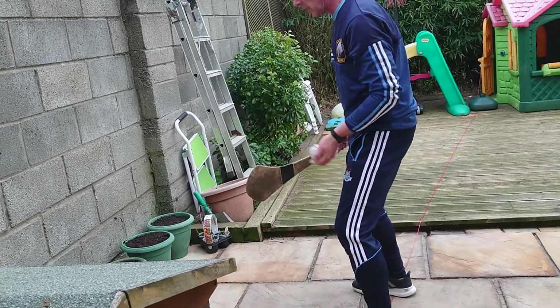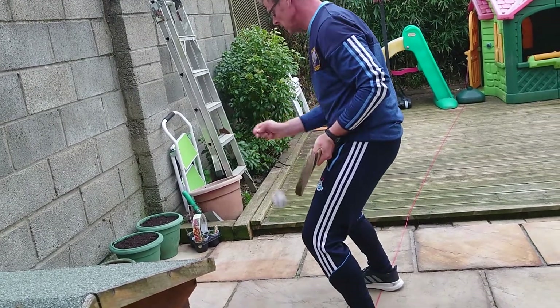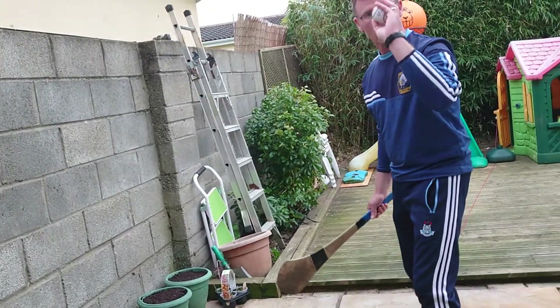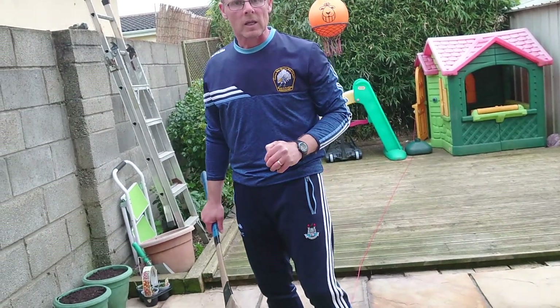And as you notice, our stick does not move from where our belly button is. So don't forget the key things: up and flick with the fingers, drive the hand back, and then when we are catching, we are catching with the tips of our fingers to keep full control of that ball.